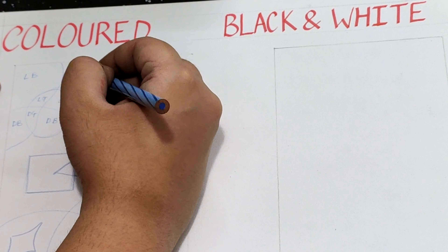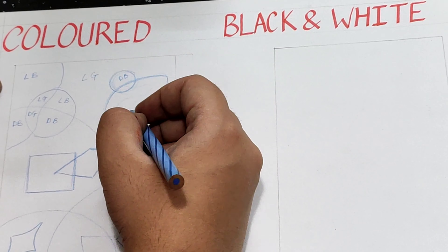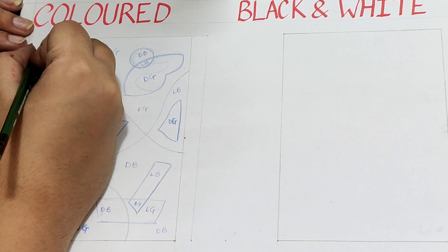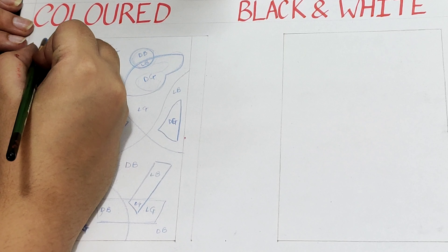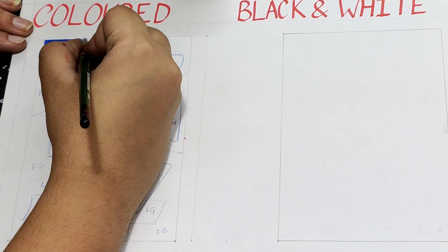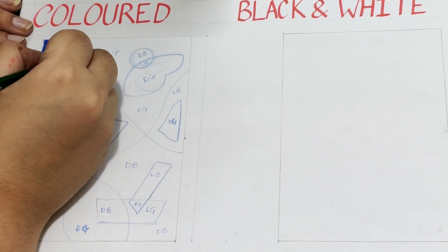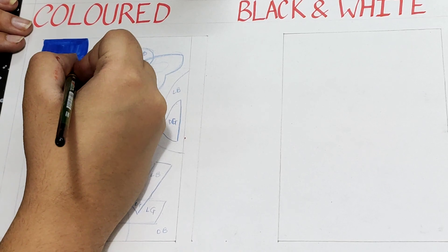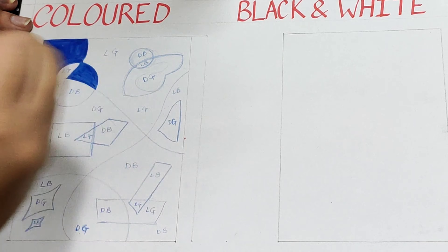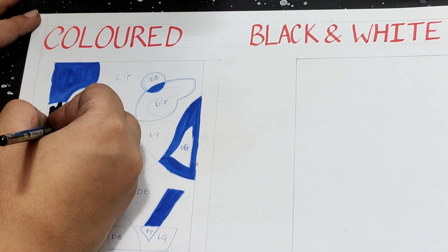LG for light green, DB for dark blue, and DG for dark green. I filled all the blocks marked with LB with light blue color first, and then moved on to the different colors respectively. I filled all the other shades in the same way — light blue first, then dark blue,